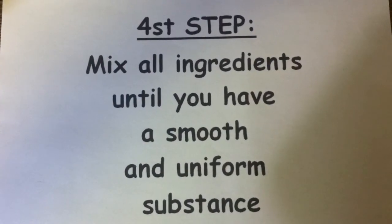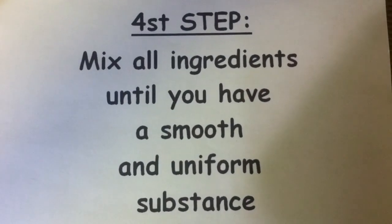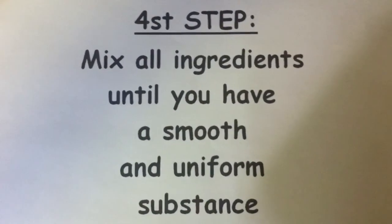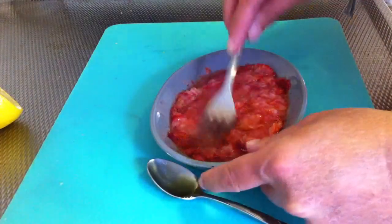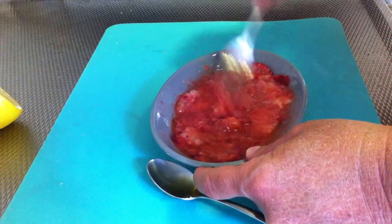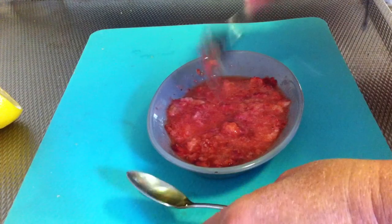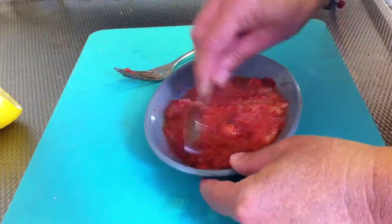The fourth step: mix all the ingredients until you have a smooth and uniform substance. Mash a little bit more, then add the spoon.